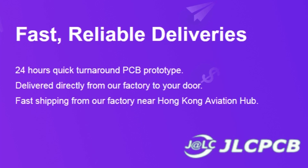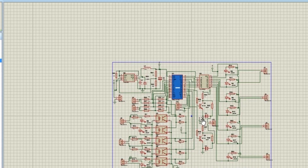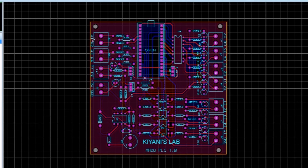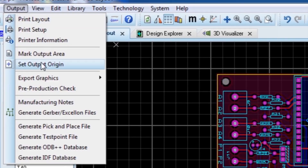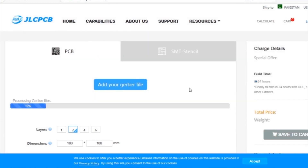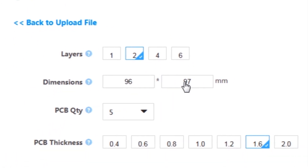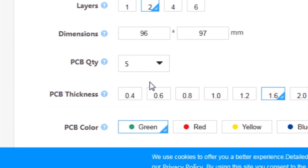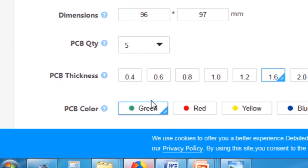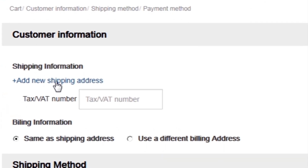This video is sponsored by JLC PCB, which is one of the largest PCB manufacturing companies in China. First I created the schematic diagram of the project, then I created the PCB layout and generated Gerber files and uploaded them to the JLC PCB website. After that I selected all the required parameters such as dimension, quantity, color and a few more options, then clicked on save to cart.